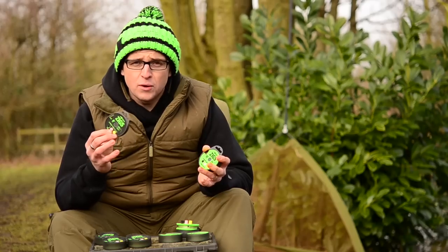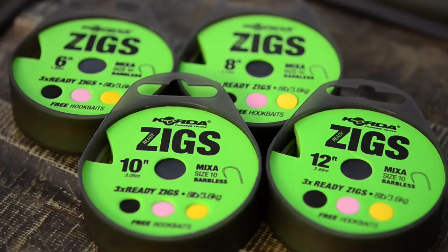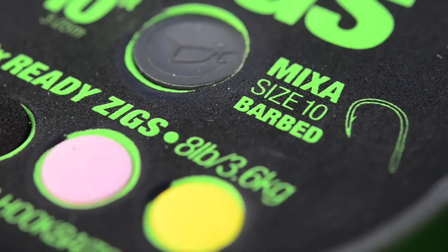Now we've done them in four lengths: six, eight, ten and twelve foot, and you've got them obviously in barbed and barbless as well, as certain fisheries make you use one or the other. Now to keep it slightly simple though, we're only doing it in a size ten hook.